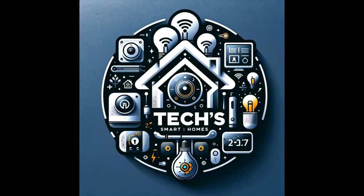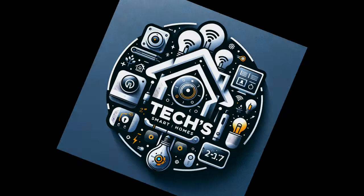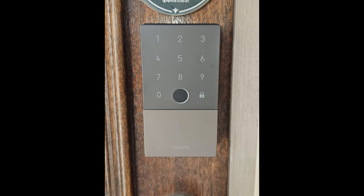Hey y'all, Tech from Tech Smart Homes. Today we're diving into our one-week experience with the Aqara U100 smart lock. I didn't include the installation process in this video — let me know if you'd like a separate video on that. Now let's take a look at this sleek lock that's added a modern touch of security.